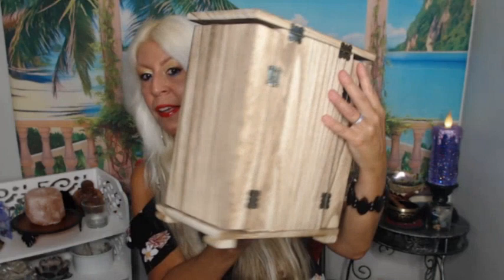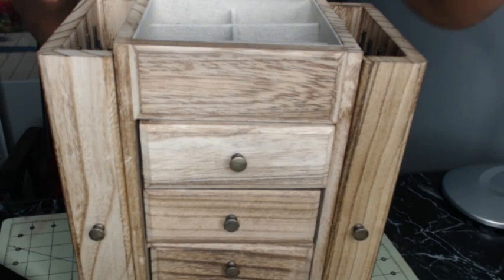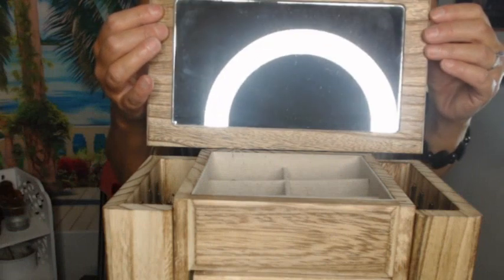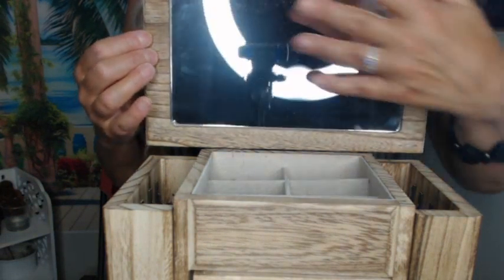It's very, very pretty — and that's the back. This is the only color it comes in: natural wood grain. It has a beautiful mirror — I'm just going to take you up here — it has a beautiful mirror.